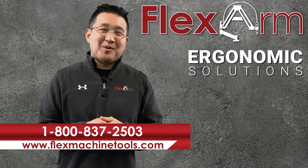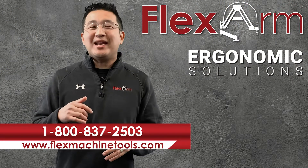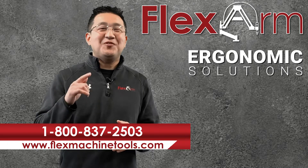We're looking forward to solving your ergonomic problems. Give us a call at 1-800-837-2503.